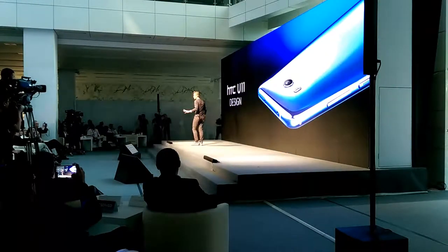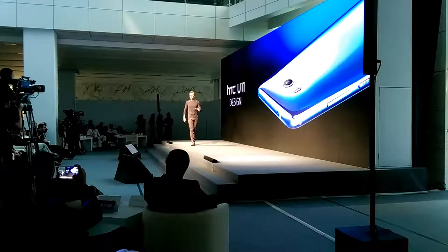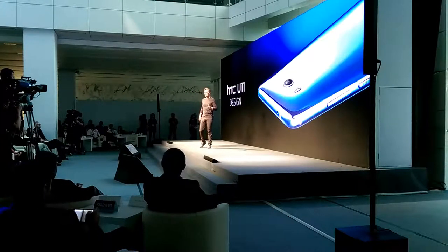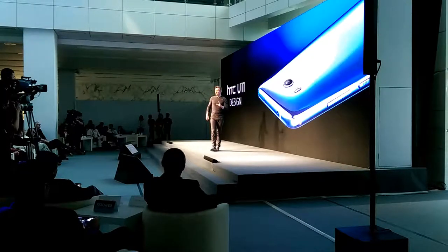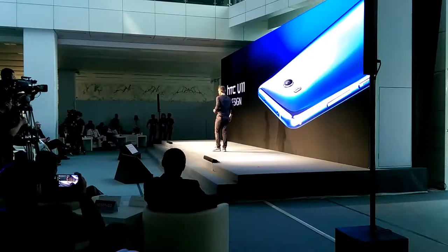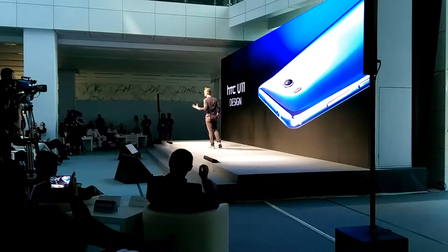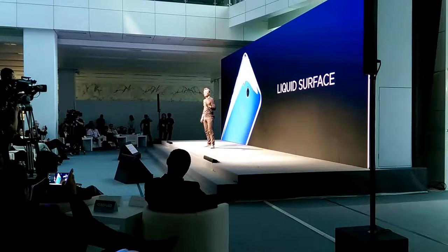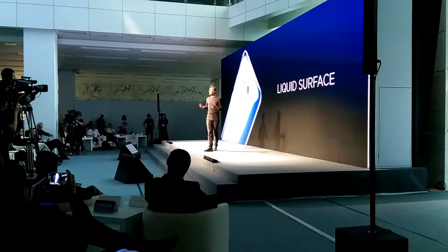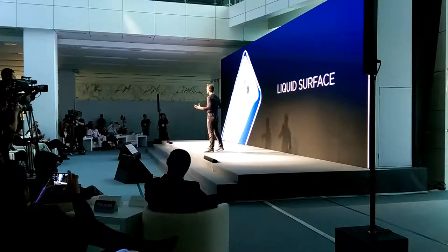Earlier this year, we introduced the new design language Charlie mentioned. We call it liquid surface. This direction marked a bold new step in HCC's design aesthetic, material development, forming, finishing, and assembly. Liquid surface really pushed the envelope for what's possible with aluminum and glass. Our goal with liquid surface was to bring new light into our unibody and blend the durability of aluminum with the purity and elegance of glass.